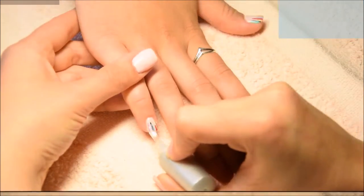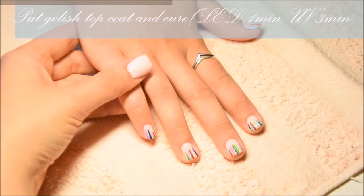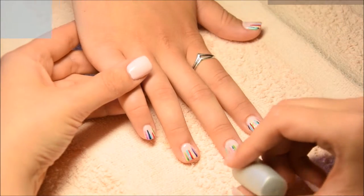When all the lines are ready, I put gelish topcoat and cure it in the LED lamp for one minute. At the end I clean off the sticky coat and the nails are ready.